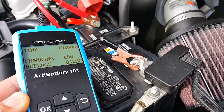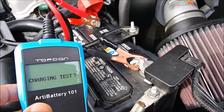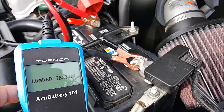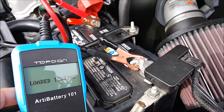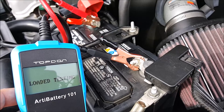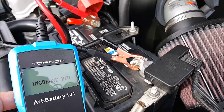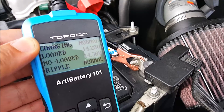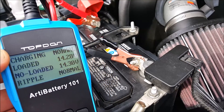Next I'm going to do the charging test. You want to make sure your headlights are off, your radio is off, and everything else is off when you're doing this test. It's going to ask you to increase the RPM — you need to hold the RPM above 2,500 for a couple of seconds, and it will detect the RPM. As you can see here, it's doing the test. Everything is normal, so it's not the starter or the alternator that is the problem — it is the battery itself.